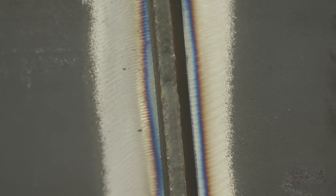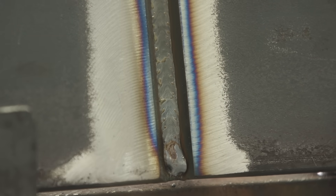That ran super smooth — not a whole lot of spatter. And to me, it's almost like I could turn the wire feed speed up some.